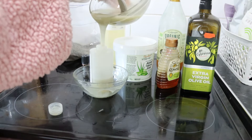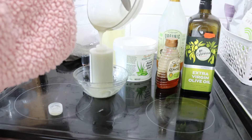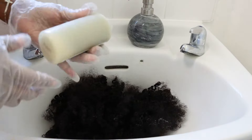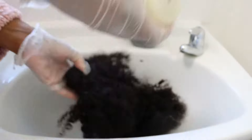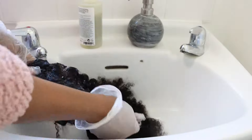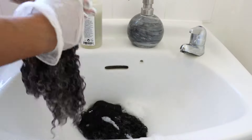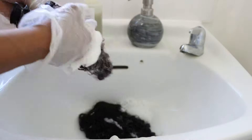Now I'm experimenting with it — I have some bundles of curly hair in my sink that I'll be washing to show you how amazing this shampoo is. This is very good for the scalp, and I know it's 100% organic. Look at how foamy it looks!